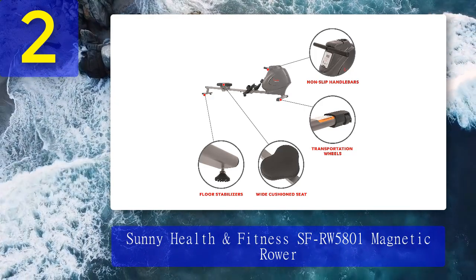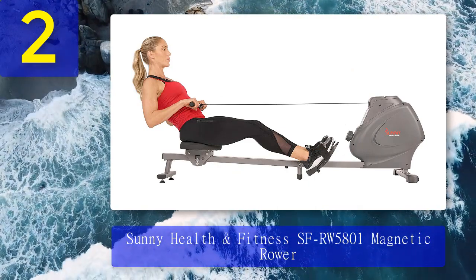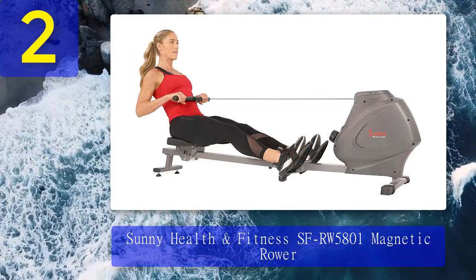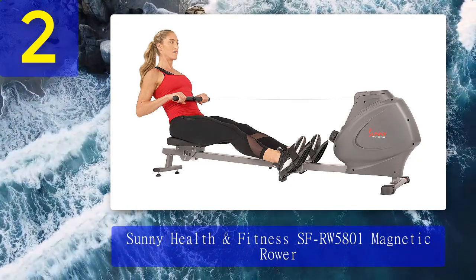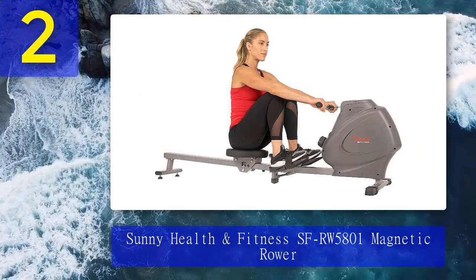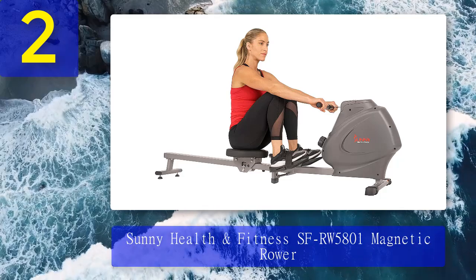It folds to 36.3 inches long by 23 inches wide by 47 inches high. Keep in mind that a shorter rower means a shorter slide rail — this rower has a 43-inch rail, whereas machines like the Concept 2 have about a 54-inch rail, which could be problematic for taller people. That said, a 50-pound machine with a weight capacity of 285 pounds is impressive. It gives you a full-body workout and tracks metrics on a basic LCD display, plus it has a device holder, water bottle holder, and padded seat.